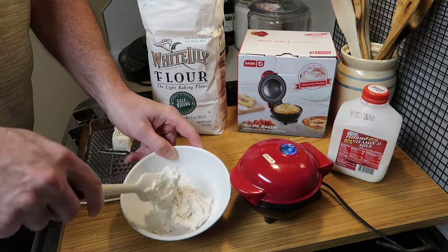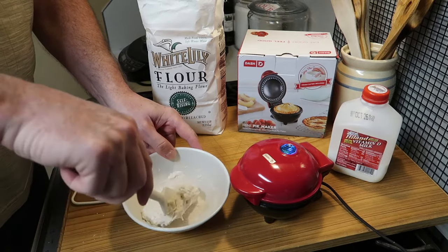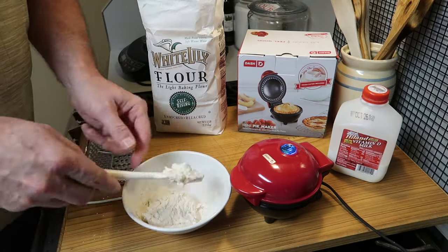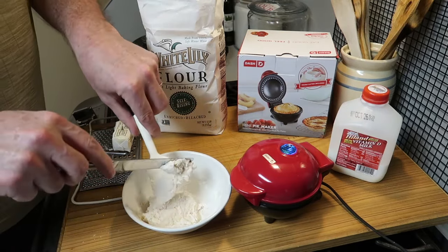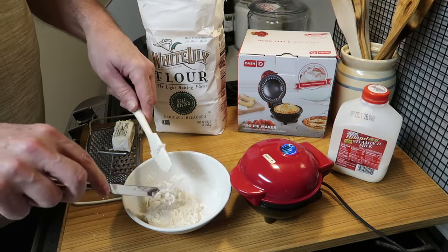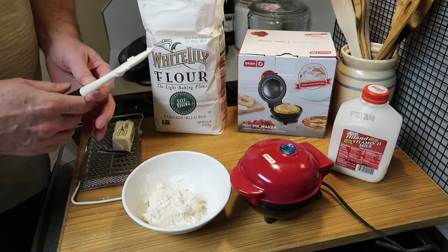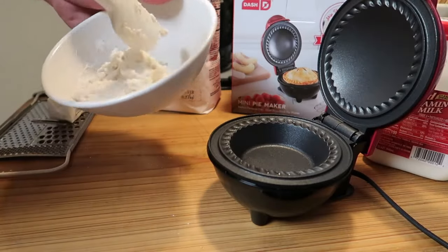I'm showing you this in real time to show you exactly how long it takes to bring it together — and that's about it, it's ready. Scrape it off with a little spatula. The light just went off so it's ready; it's time to put this biscuit dough in.